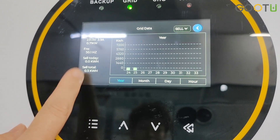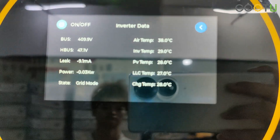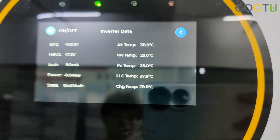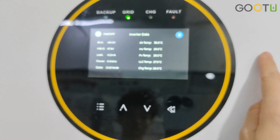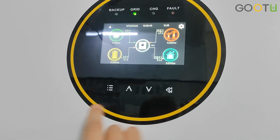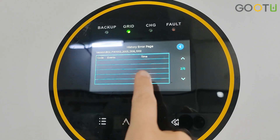For this inverter we have a touch screen and touch buttons. On the touch screen you can see all the inverter states, like the temperature, bus voltage, state, and power. There is also a warning and error page — if you have any errors, all the history is recorded here.